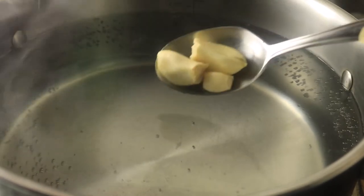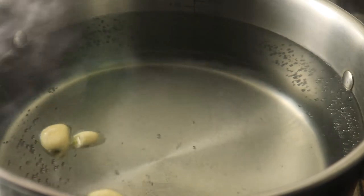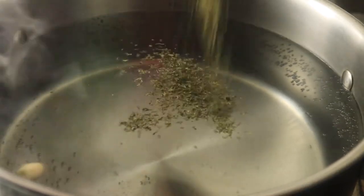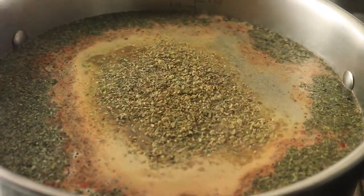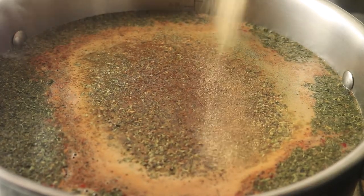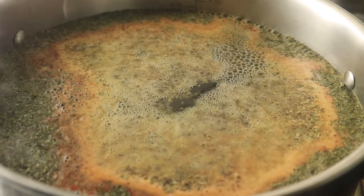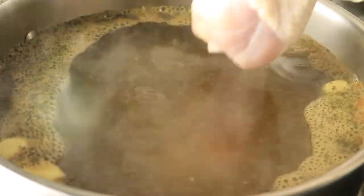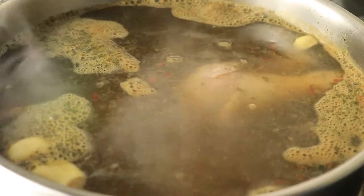I've already placed a large pot on the stove with at least 8 to 10 cups of water. I seasoned the water before adding in my chicken to give the broth more flavor. I've added in at least six drumsticks. I'll let them boil until the chicken falls off the bone over a medium heat.